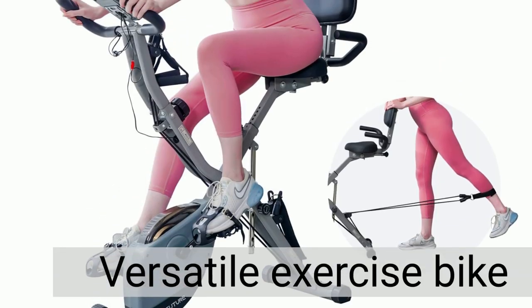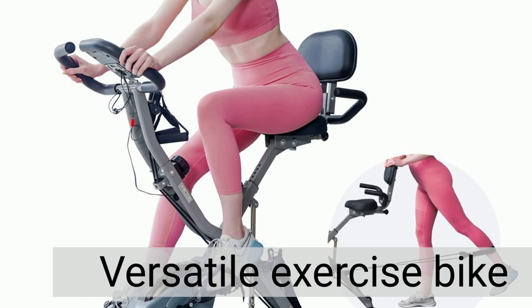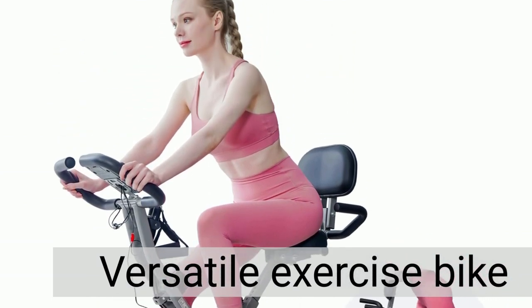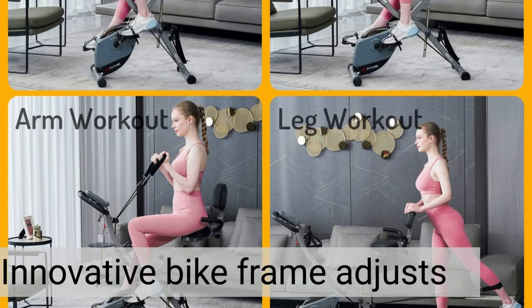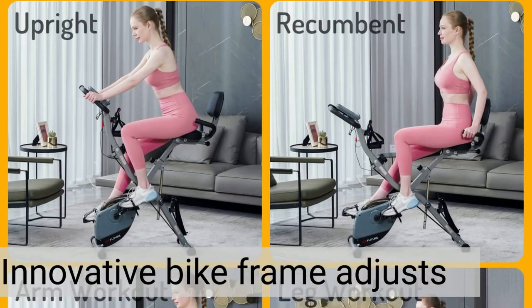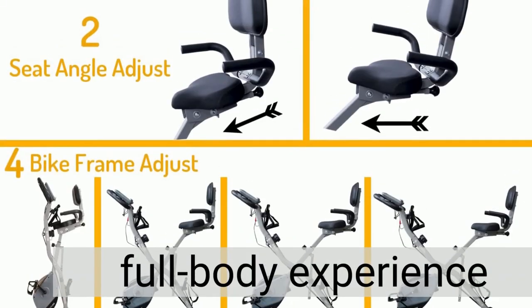Looking for a versatile exercise bike that fits your needs? Introducing the Ace Future four-in-one exercise bike for home use. This innovative bike frame adjusts between three types, making it perfect for short individuals or seniors.